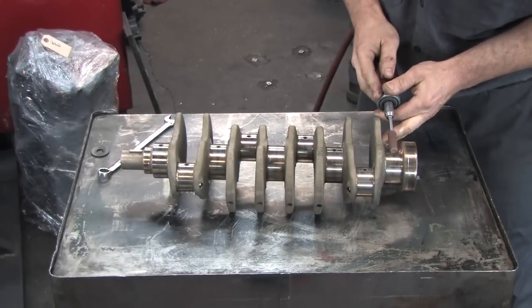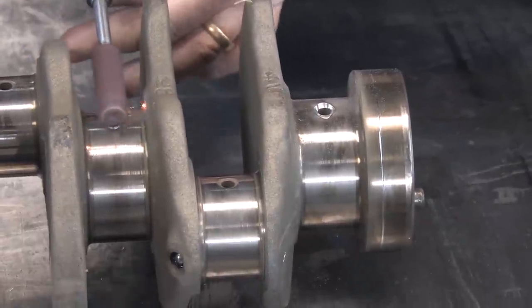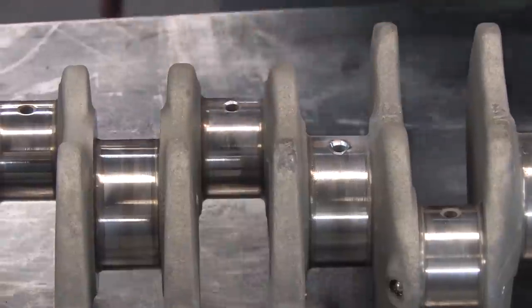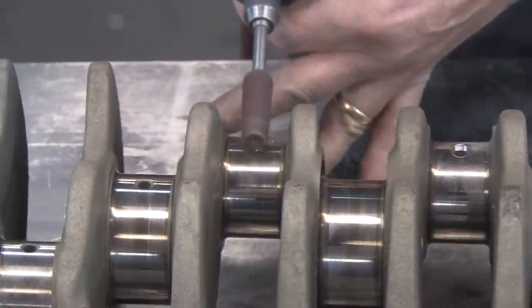Now that the block has been line honed with the main girdle installed, it's being disassembled in order to install bearings. Mike's on the other side of the shop cleaning it up and getting it ready. We're going to do a little trick to the crank to improve the oil flow of the main bearing journals and the rods.